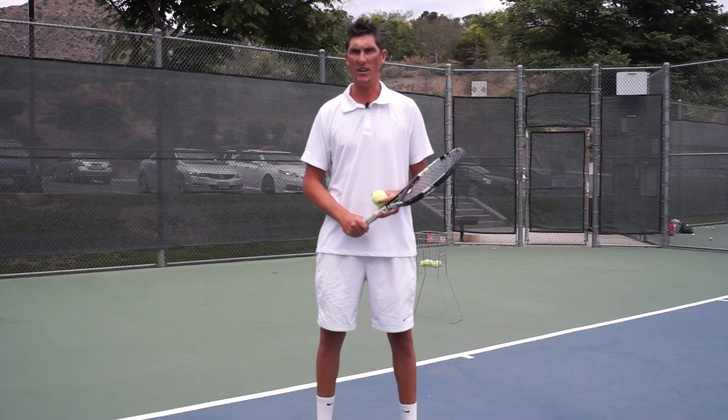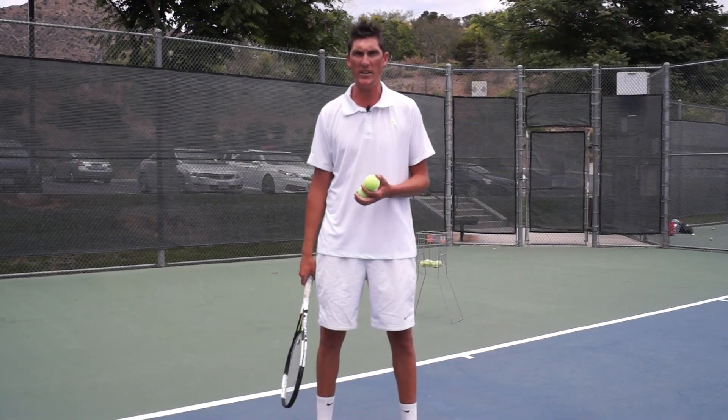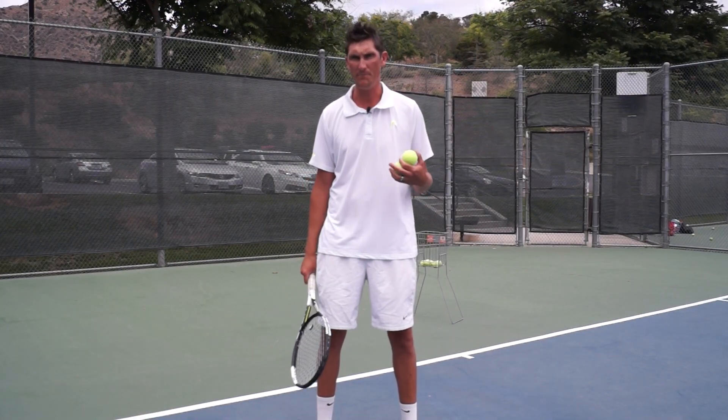Hey guys, Brady here with your daily tennis lesson. We're on progression 3 today of topspin on the forehand side.